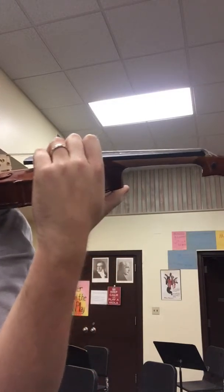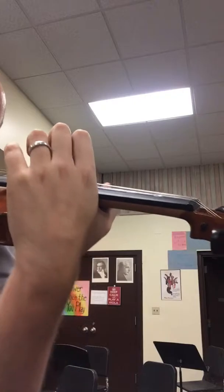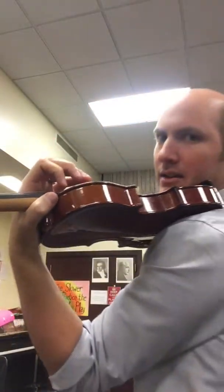Level two is getting an umbrella position. Look at my thumb right here — I'm going to move the thumb around the neck and follow with the hand so that if there was a rainstorm right here, the umbrella would protect the strings. See that setup?